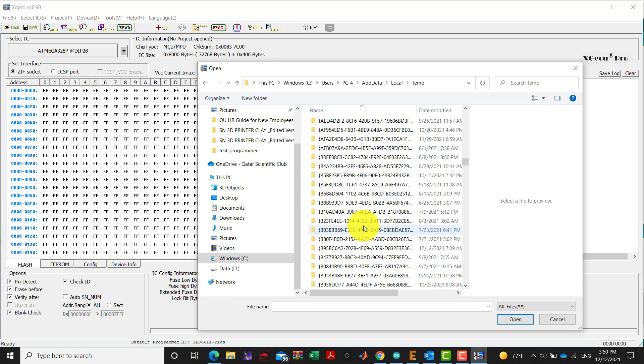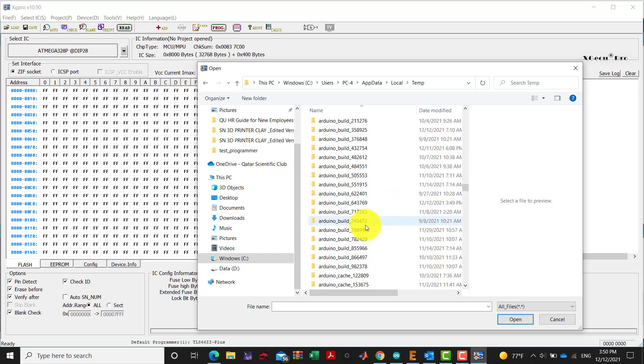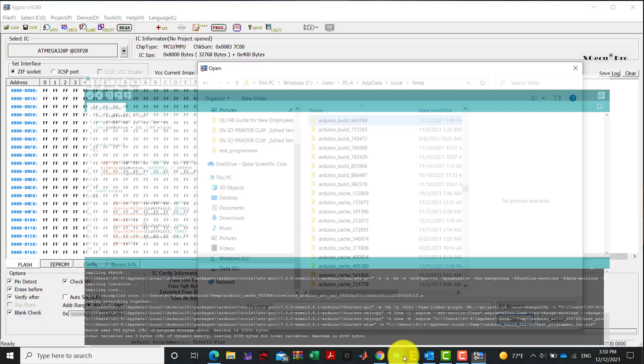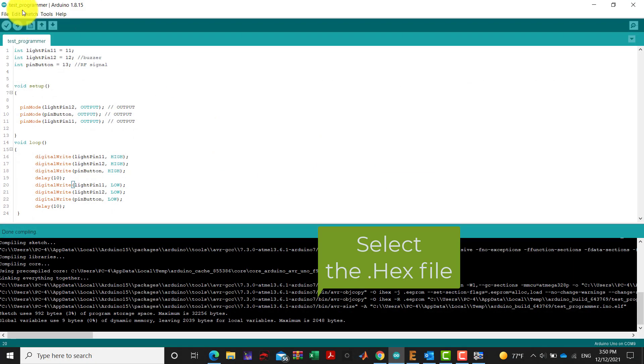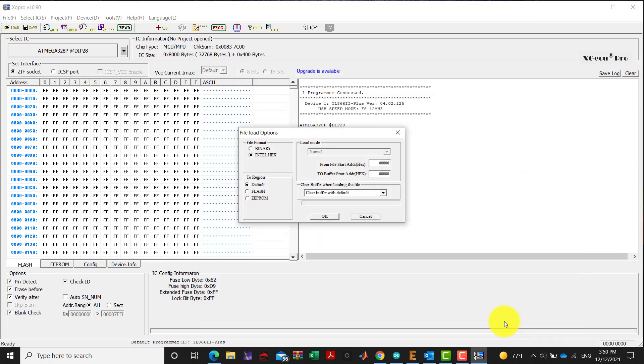We confirm the folder number: 6437, specifically build folder 643769. We select the file named 'test programmer' — the same name shown in the Arduino IDE — and confirm the selection.